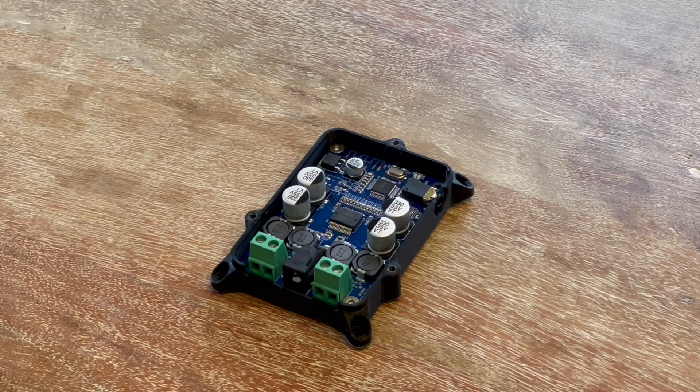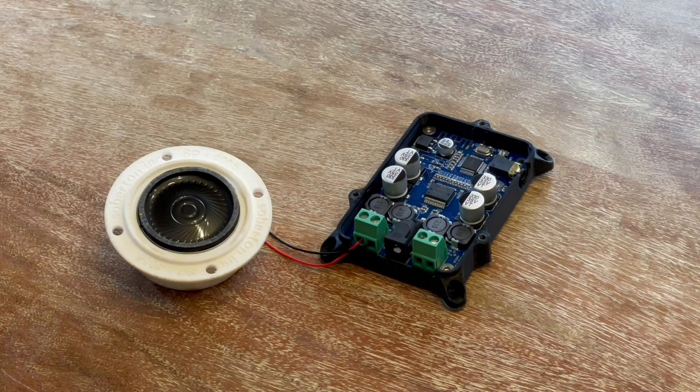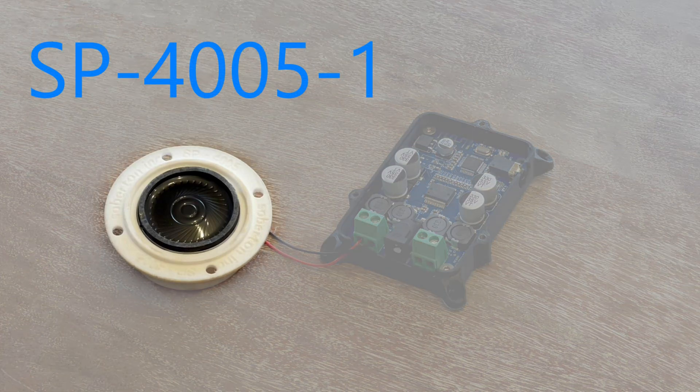For this demo, we'll keep the lid off. Speaking of enclosures, this is a great opportunity to use our 3D printable enclosures to do some benchtop audio testing. This is Soberton part number SP-4005-1 in our 3D printable enclosure.